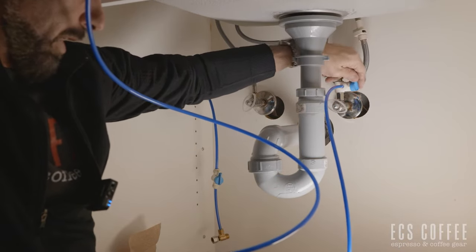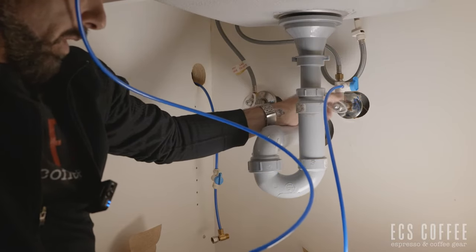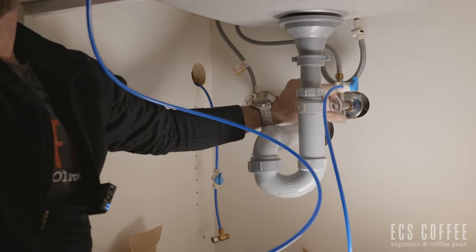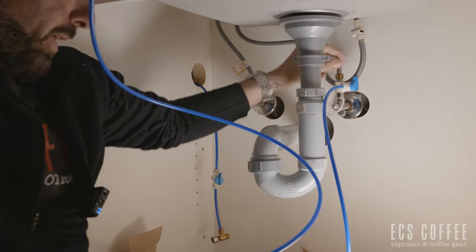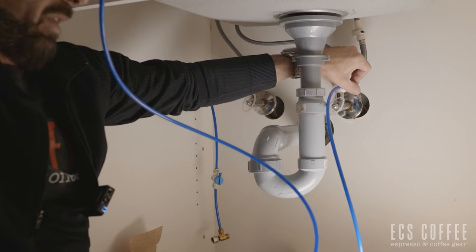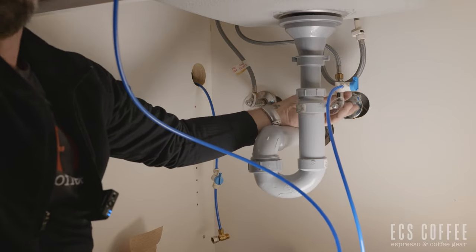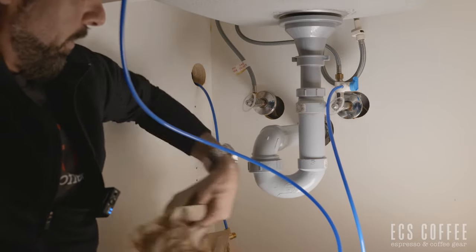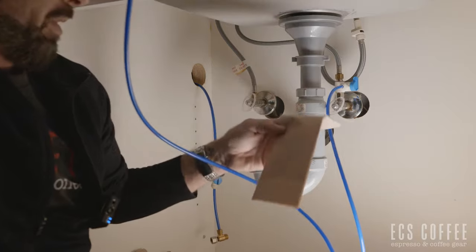Now we've got two shutoffs: the blue one we just added, which shuts off water to the blue line, and the main one that shuts off water to everything. The water is off right now — we're going to shut off the blue line valve, then turn the main water back on. You might hear water running in your sink if you left that tap on. So far we have no leaks, which is fantastic. Now I'm turning the blue line valve on — you'll see water coming out into the sink as my quick test. Grab a nice dry paper towel and wipe it over; nice and dry, nothing going on, no leaks — we're good to go.